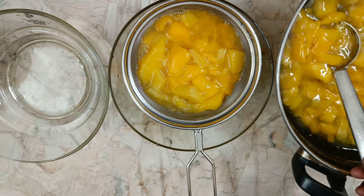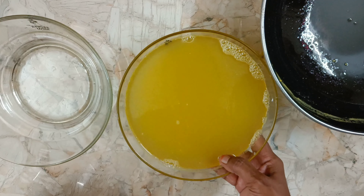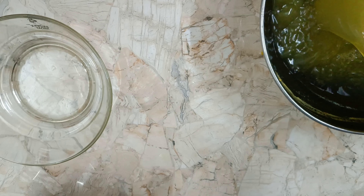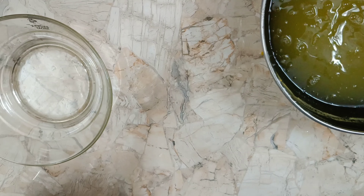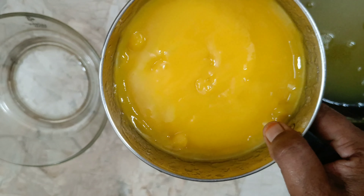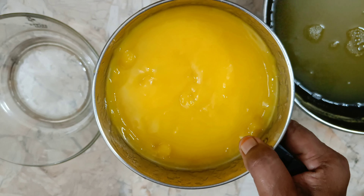We will mix the ingredients in the mixer. While we add butter to the grater, we will mix the ingredients in the jar. Once we add oil, mix the ingredients in the mixer.